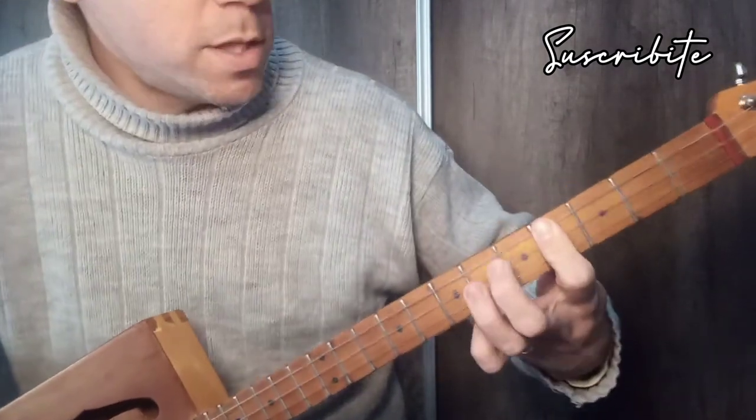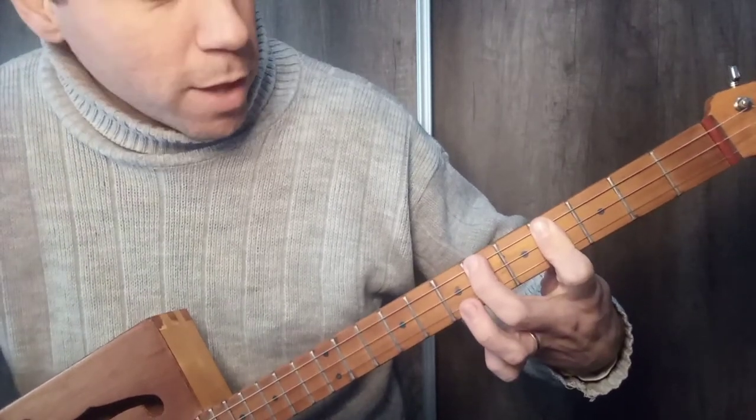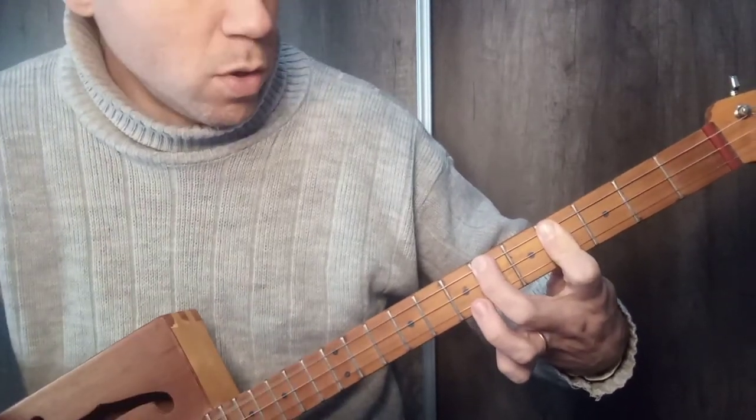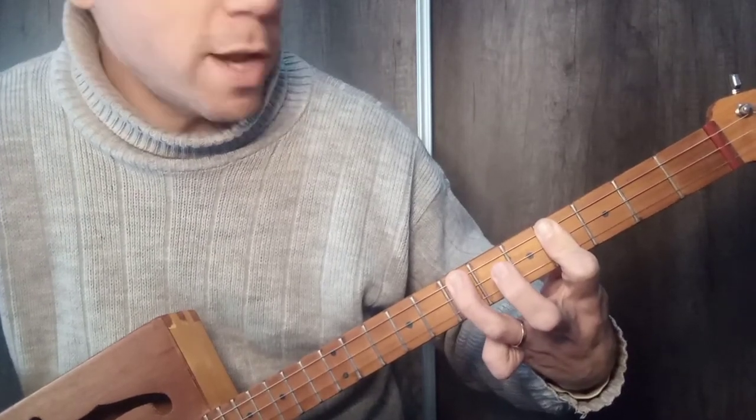Then we leave the index finger there, and we have to play the sixth fret — the note of Do sostenido or Re bemol — and the seventh fret, also on the upper string, the note of Re.